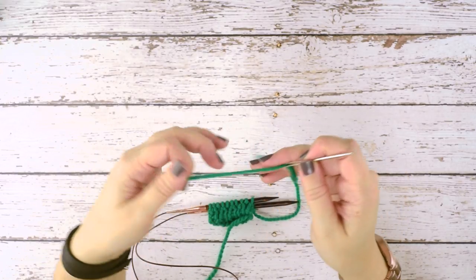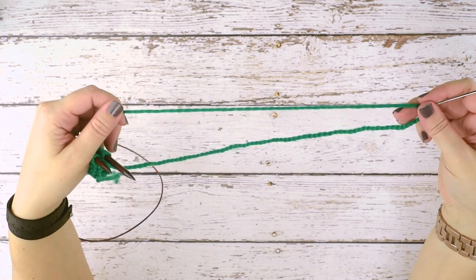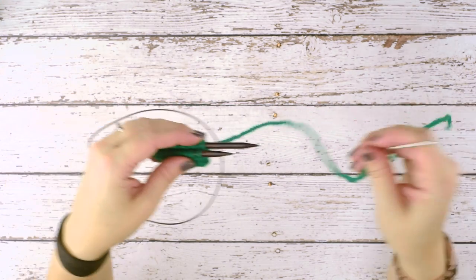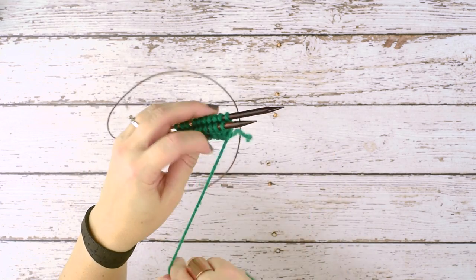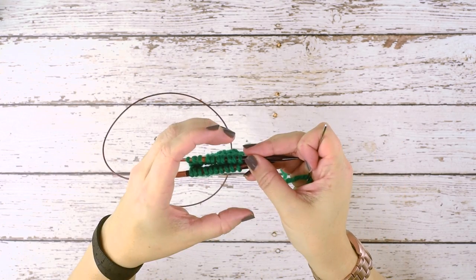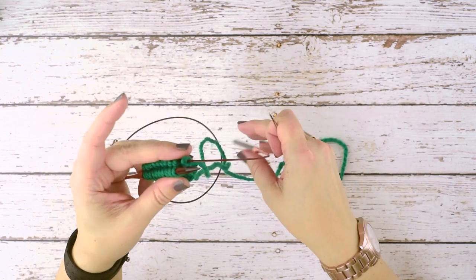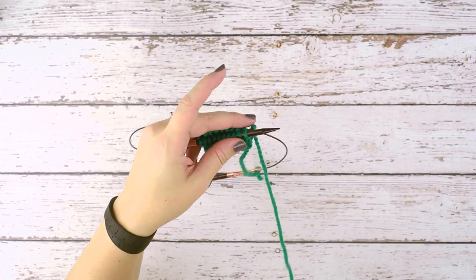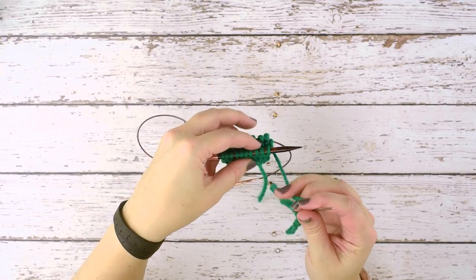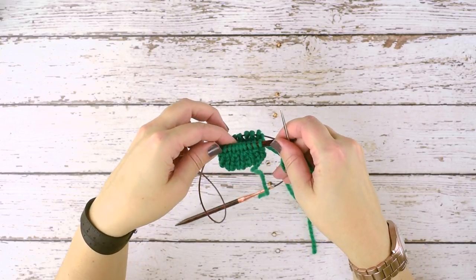A tapestry needle is just a little easier to work your stitches with. I like to pull my yarn about halfway through so I don't have a super long tail to contend with. Since I am doing magic loop — and even if you are using a small set of circular needles in the round — you want to take that back needle and drop it so it's not in your way. You don't want to catch your working yarn on it.